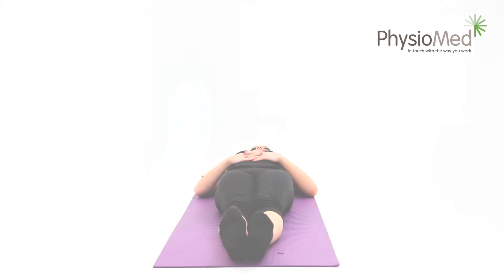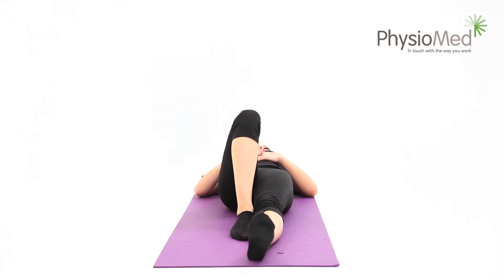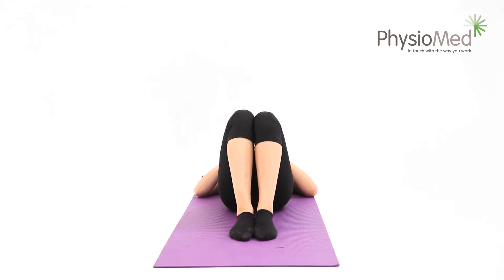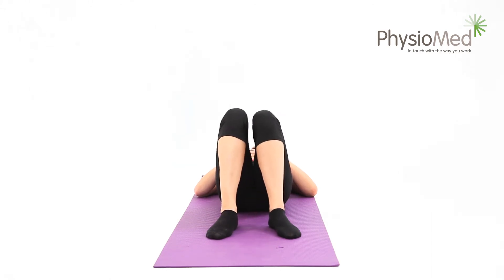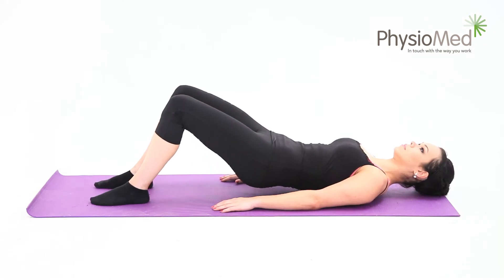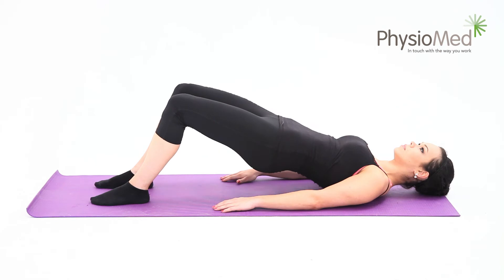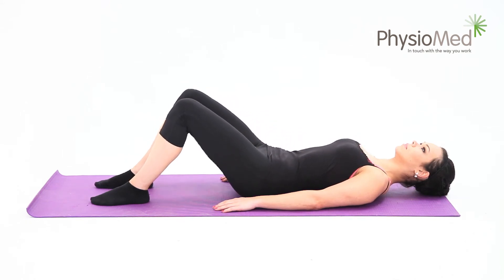Advanced exercises: bridging. For this exercise, lie flat on your back. Next, bend your knees up so that your feet are now where your knees originally were. Keep your feet and knees hip width apart and brace your back into the floor. Now lift your hips, making sure that you keep your legs in straight lines. Hold the position for at least a second and for up to 20 seconds. It's important to breathe naturally throughout.